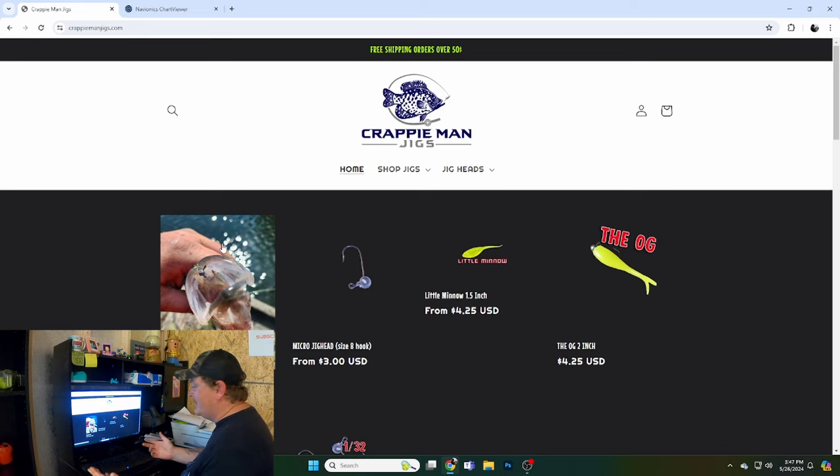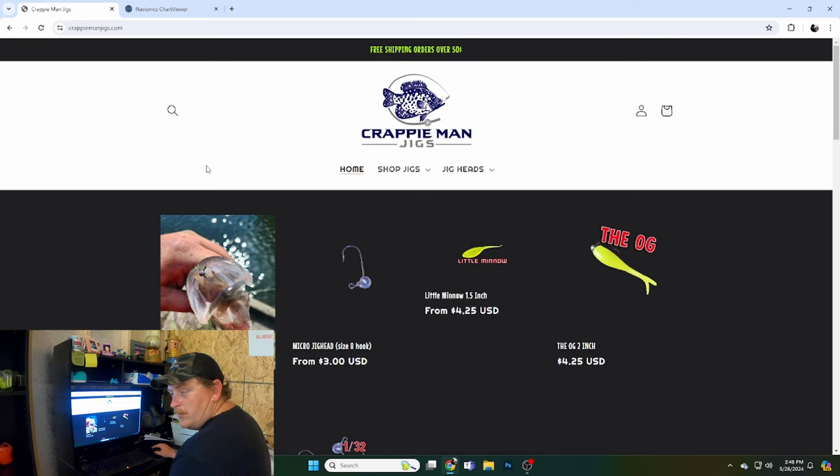I recommend right now the 1.5-inch Little Minnow, the Micro Minnow, Crappy Man Green Monkey Milk, and any other colors you have confidence in. Go to crappymanjigs.com, click what you want, add it to cart, and hit checkout. If you're watching around Memorial Day, use code SUMMER30 at checkout to save 30% off your order. After you order some jigs, we're going to get on Google.